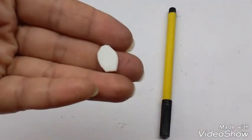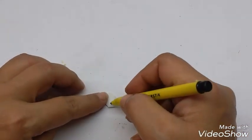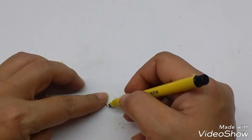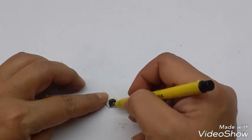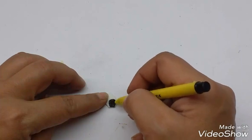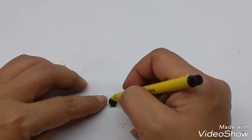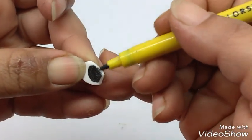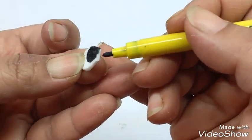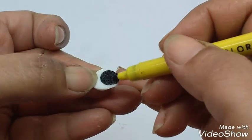Now I have cut a small eyeball shape from the white foam sheet. Take a black pen and draw the pupil, then color it in. Color the edge also where the black portion is. I have made the other eye in the same way.